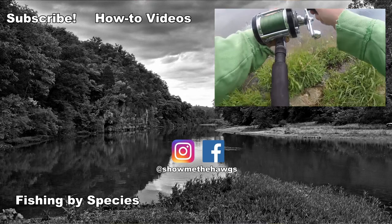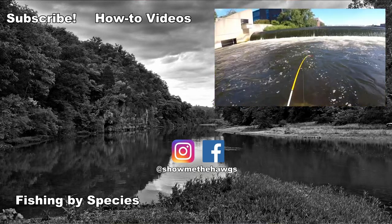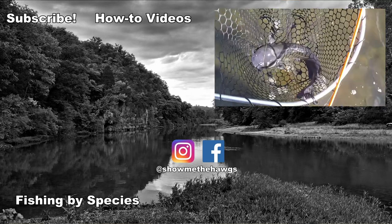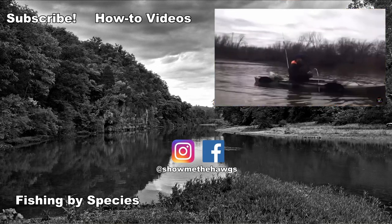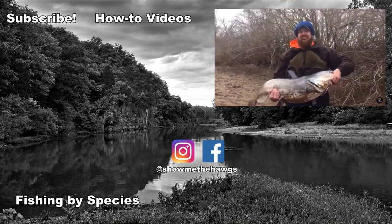Hope you guys found this video useful. If you did, we'd appreciate it if you considered subscribing. If you want to learn more about catfishing rigs, we have other videos you might want to check out, like our slip bobber rig video, which is by far the most popular video on the channel. We hope you guys come back for the next video. But until then, get out there, put a line in the water — because we were made to fish.